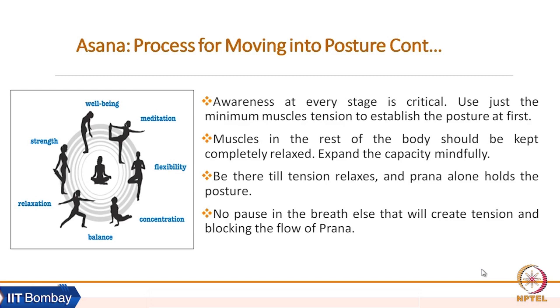Please use just the minimum muscle tension to establish the posture at first. Then muscles in the rest of the body must be kept completely relaxed. We need to give full attention to our body and the general experience. Then we have to expand the capacity mindfully.